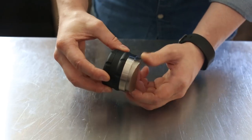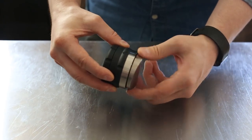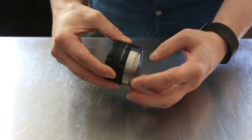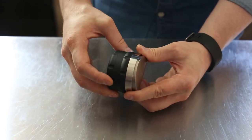It's very easy to adjust — just loosen that top, twist the piston clockwise or counterclockwise to change the depth up or down, and then lock it back in place by tightening that top nut.